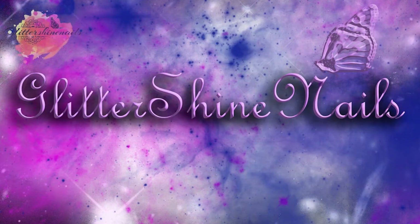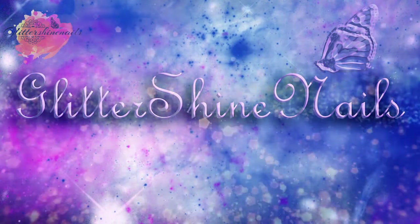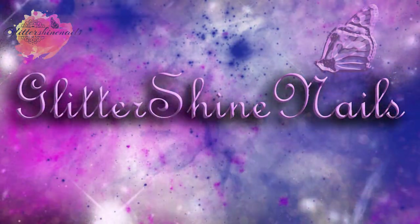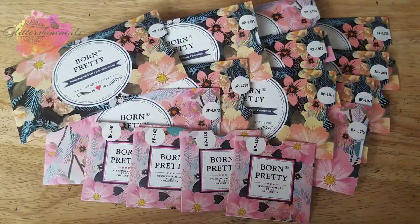Hi there and welcome to my channel. If you follow me over on Instagram, you'll have seen that I recently had a huge haul of Born Pretty stamping plates arrive. There were about 20 in that pile, so I've been working my way through them and putting them into smaller videos.